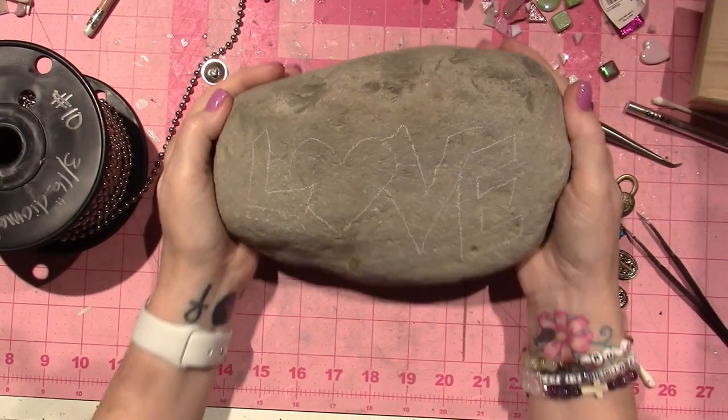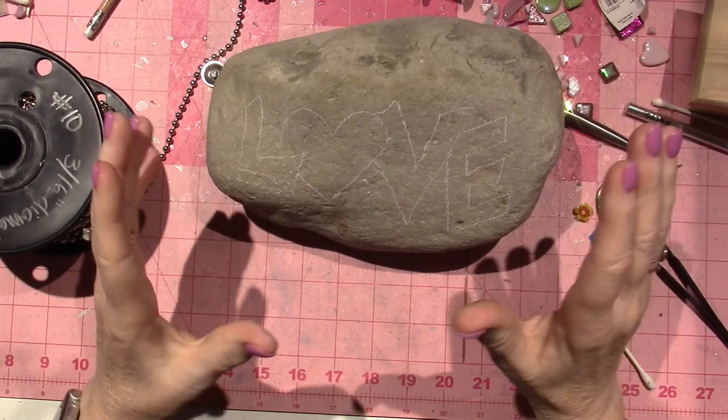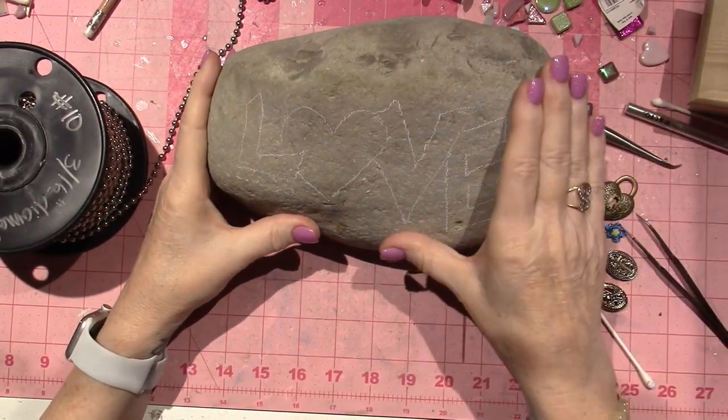Hello, it's Sarah, and I'm doing another rock. I just decided to try something different on this one — I want to just do this word: love.